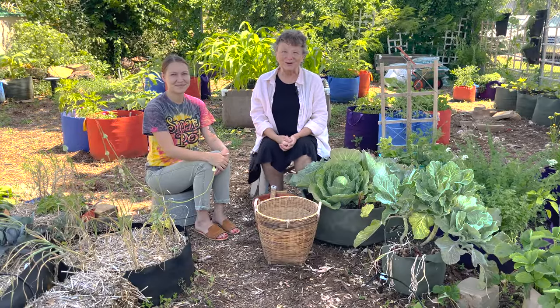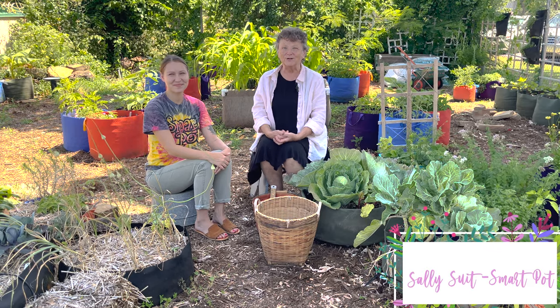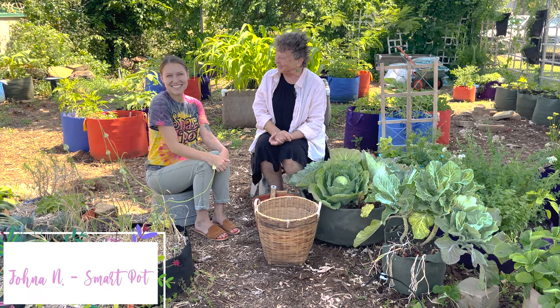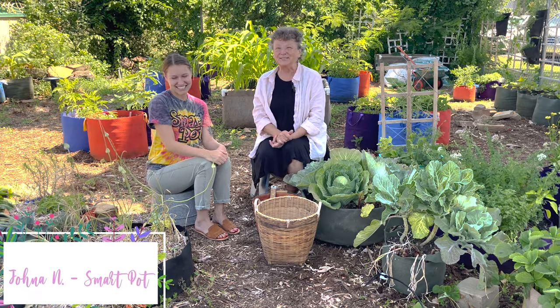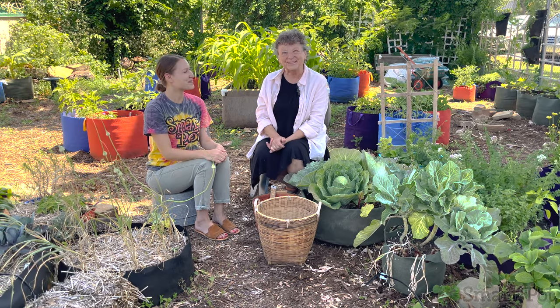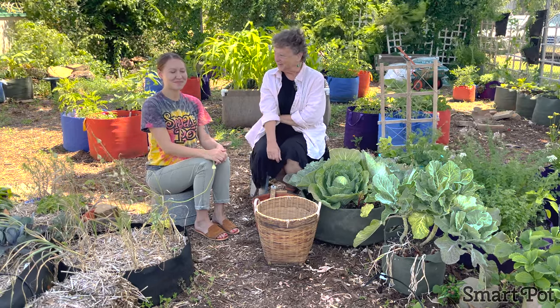Hi, welcome to the Smart Garden. I'm Sally. We're at the Smart Garden at High Caliber Growing headquarters in Oklahoma City, and Jonna is with me here today — our delightful administrative wonder child in the office. She's coming up on a year with us now, and we're so delighted to have her out in the garden today.